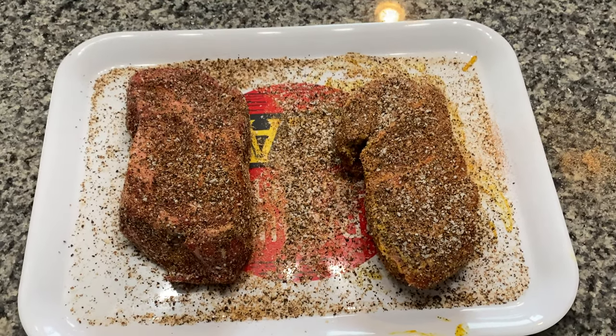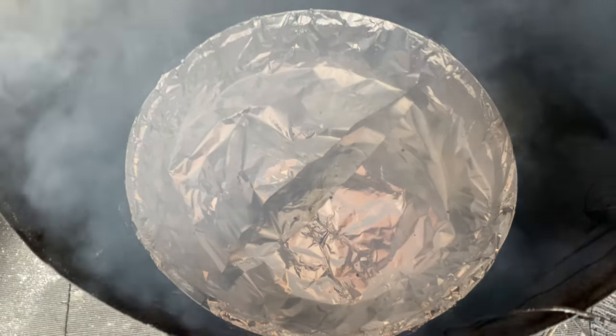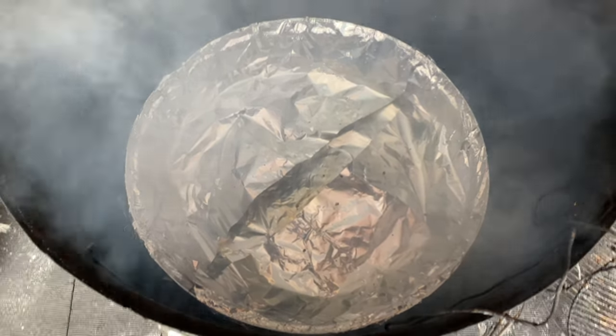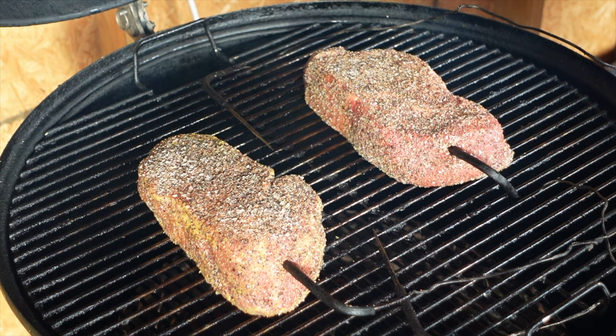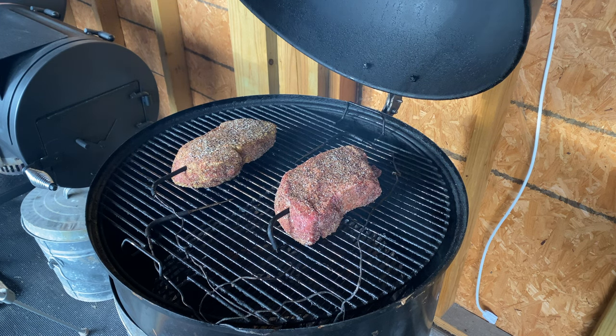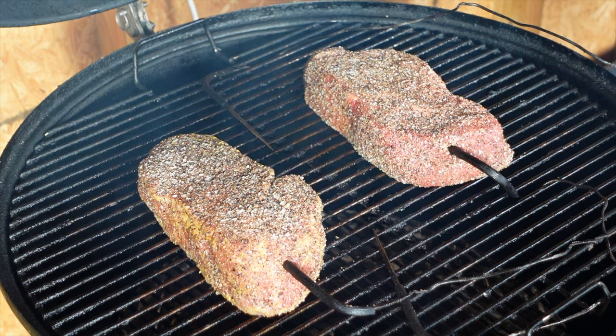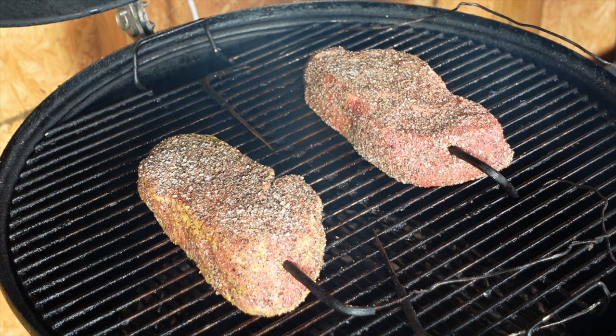We're going to let these rest and let those seasonings really stick. We're going to get the Weber Smoky Mountain fired up. Today we're using Jealous Devil Lump Charcoal with a few pieces of oak wood along with a full water pan. I usually use the water pan in the Weber Smoky Mountain because it acts as a heat sink, diffuses some of that heat, and it also keeps the moisture in the chamber. We're going to try running this at about 275 today for the whole cook. Let's get that Weber fired up and we'll get these bad boys on the grill.